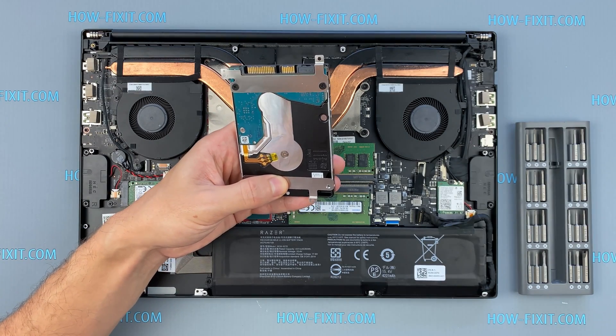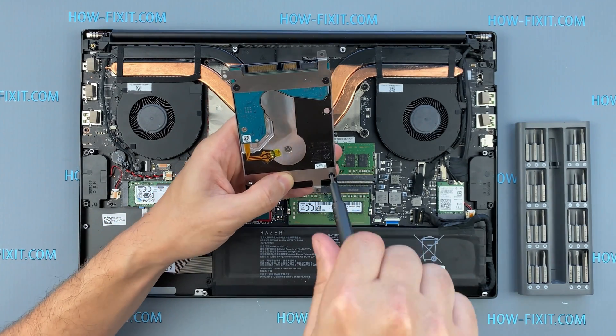This laptop has an M.2 slot for installing an M.2 SSD, so I recommend watching that video.